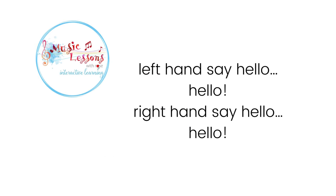Left hand say hello, hello. Right hand say hello, hello.